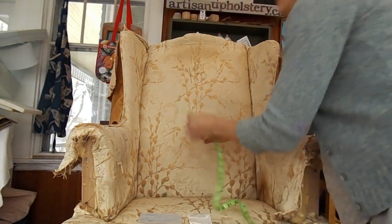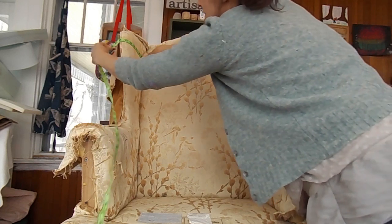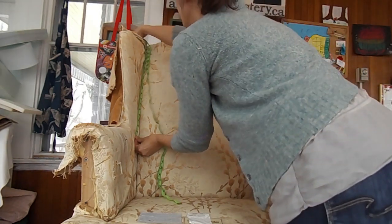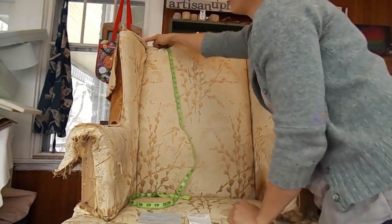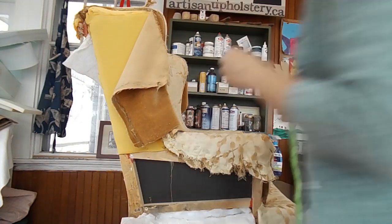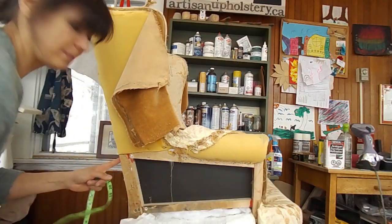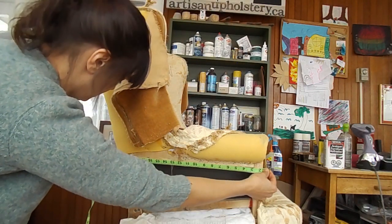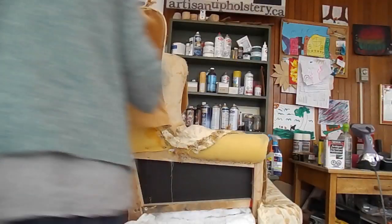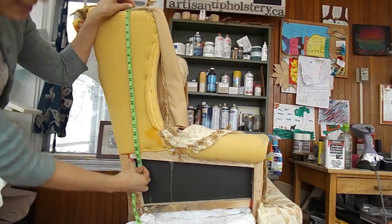Inside wings: wrapping around gives 16 by 25 inches. Always make sure you're choosing the highest and largest part of your chair for the measurements. The outside arm wraps to the top of the frame because it's wider up there, so 22 by 15 inches. The outside wing is 15 by 22.